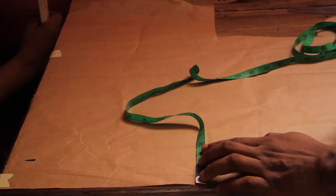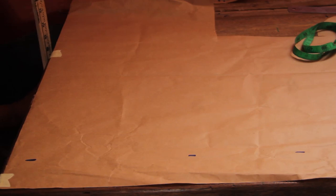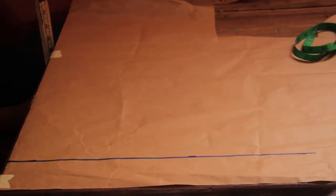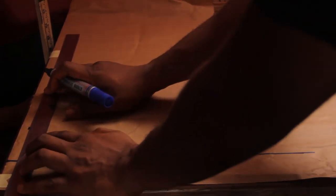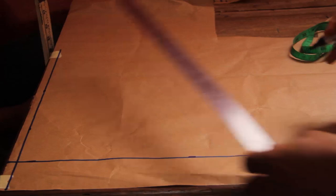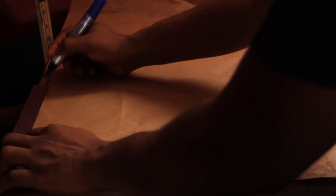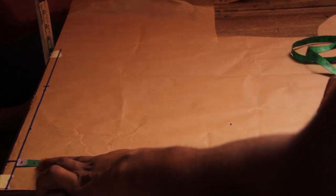For the back, the first thing I'm going to do is mark my zipper allowance before I start drafting. I'm dropping two inches in pattern paper and that is going to serve as my zipper allowance. Then, the same as I did in front, I'm going to place half an inch at the top for my shoulder allowance. After that I'm going to place my shoulder — 14 divided by 2 is 7 — so I'll place it at that point. Then I'll place all my vertical measurements: my under bust length is 13, half course is at 15.